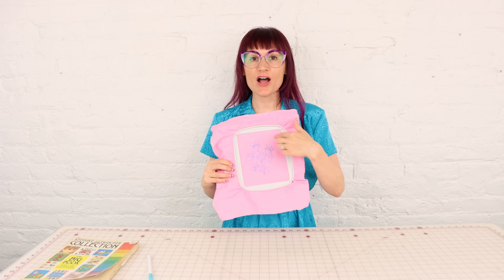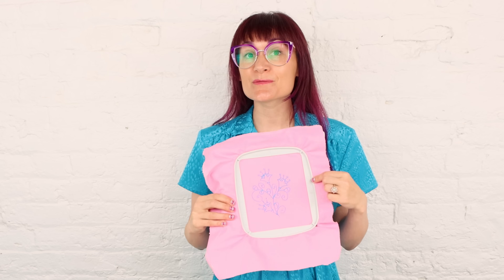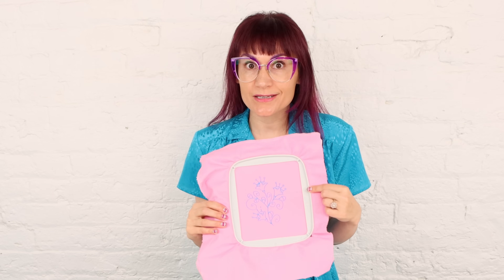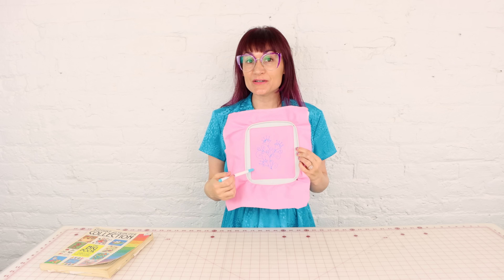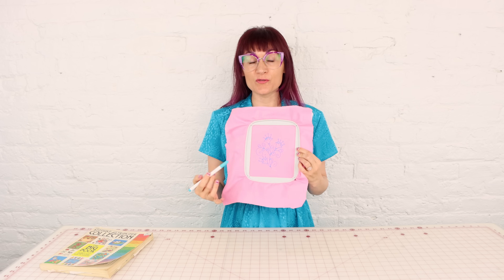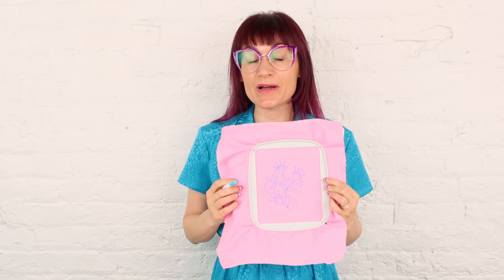Next, we're going to draw our design in the middle of the hoop. Try and keep it away from the very edge of the embroidery hoop because we do not want to risk sewing into the edge of the embroidery hoop. Now you don't have to sketch out a design first, but I find it helpful to have some sort of guide. You could totally freehand it and just start stitching away, letting your mind work those stitches.